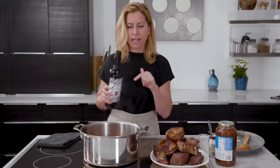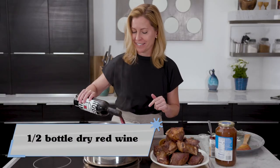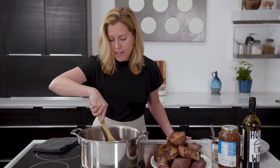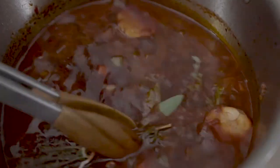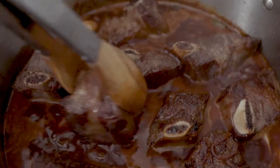I'm going to deglaze with a lot of red wine. You want to use a dry wine, not a sweet wine, with this application. I'm going to let this simmer and cook down a little bit. Then I'm going to add in my bouquet garni, my garlic, a little bit of beef stock, and then I'm putting my short ribs back in the pot.